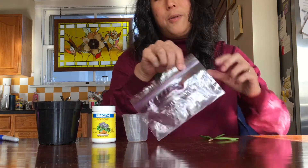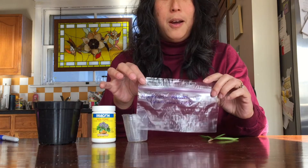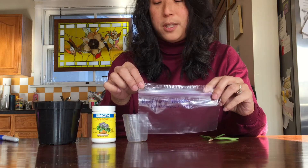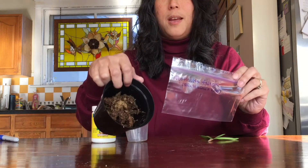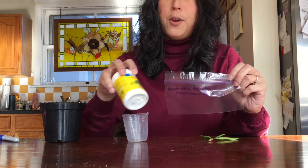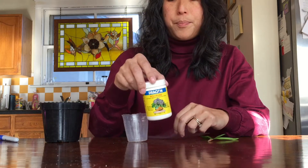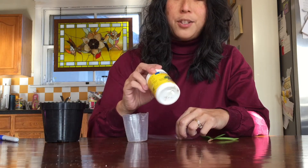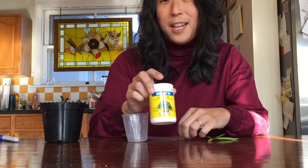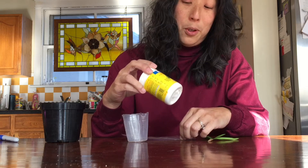I have here a Ziploc baggie which I have already labeled with the name of the orchid, because I don't want to forget what this is. I have some pre-wet sphagnum and I have rooting hormone. I've actually had this rooting hormone for a long time, and I have to say I've never had it successfully root anything.